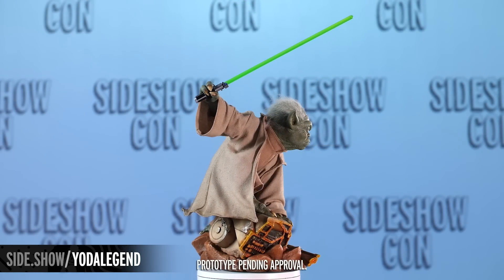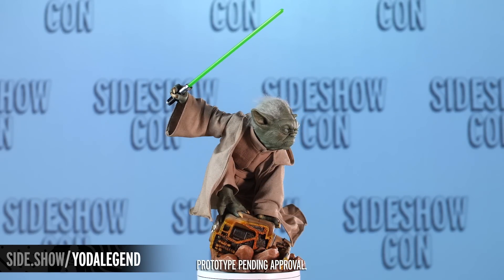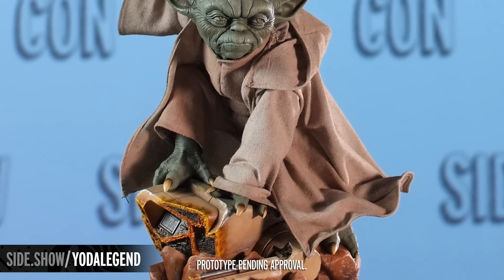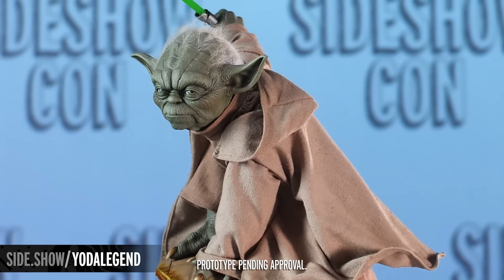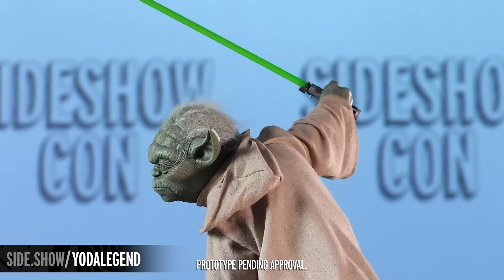Now this scene that you're seeing here, where he's on top of this B1 battle droid, it is reminiscent of his time during the Clone Wars. You can tell because he's in that classic three-point stance that we've sort of come to know. It's very similar to other moments in the prequels that we have seen.